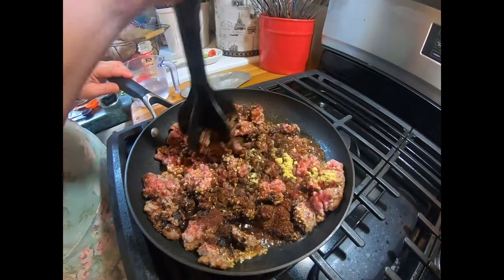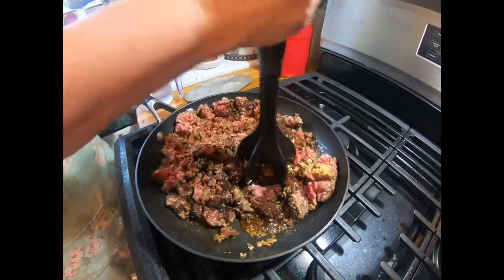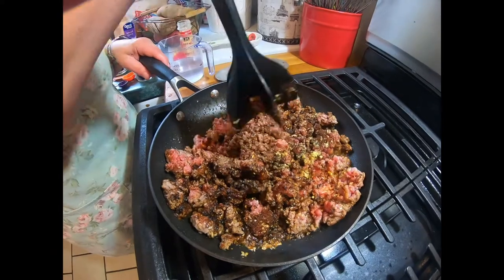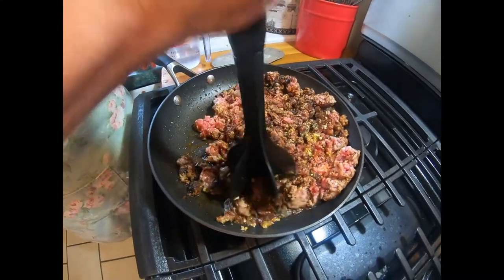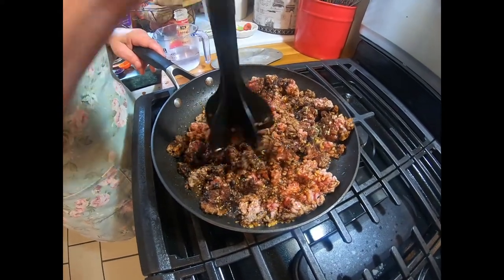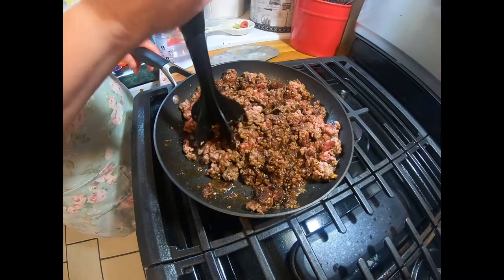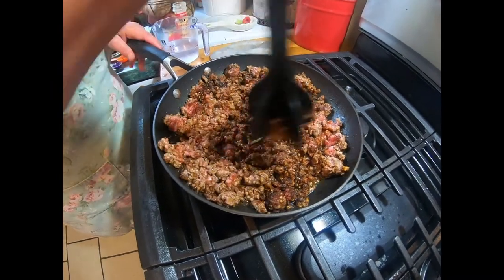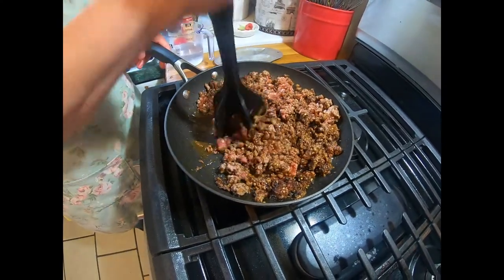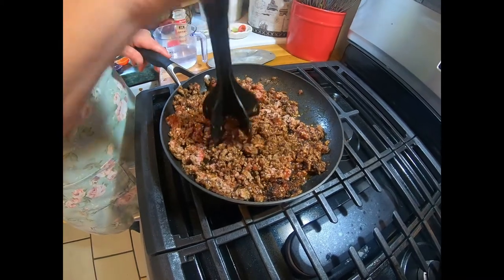Now all we have left to put in is water and your bouillon cube. What is it about the bouillon that makes it tasty? I like using chicken over beef — it just adds another depth of flavor. Even though I am putting water in there, I'm flavoring that water with the bouillon. You can use beef if you like, but even though this is beef, I like the chicken flavor bouillon best.